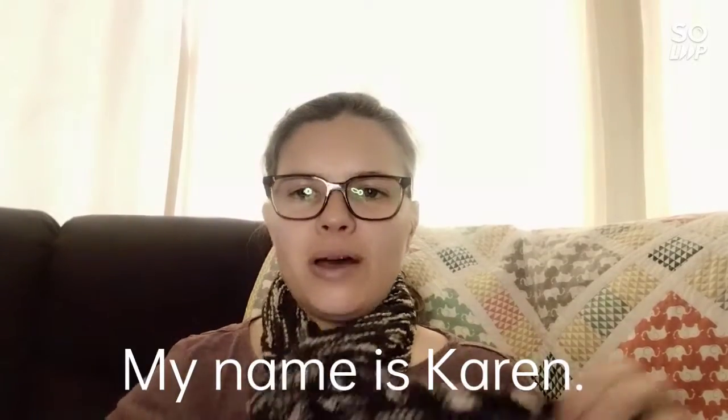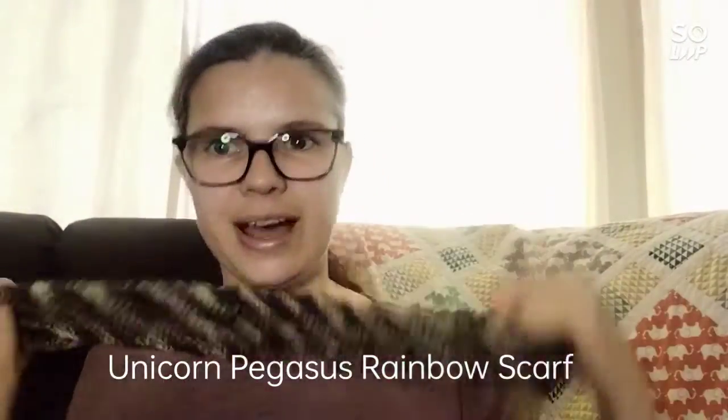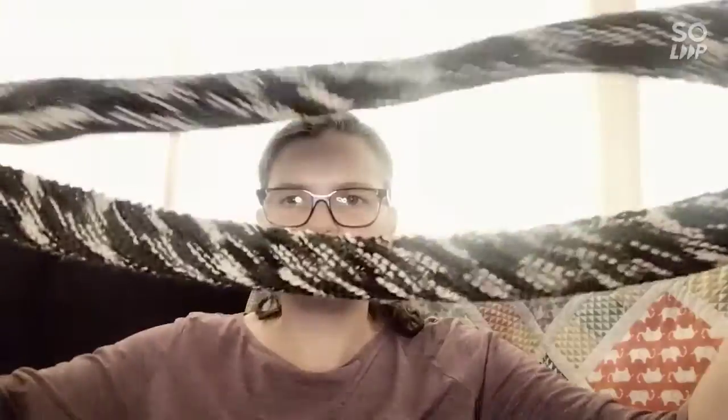On today's episode of Knit You, it's nice and short. I'll be discussing my finished object scarf, my sock yarn blankie, and some of my sock yarn minis. This scarf is the Unicorn Pegasus Rainbow Scarf — I'll try to say the designer's name — it's a free pattern off Ravelry and is knitted on the diagonal.